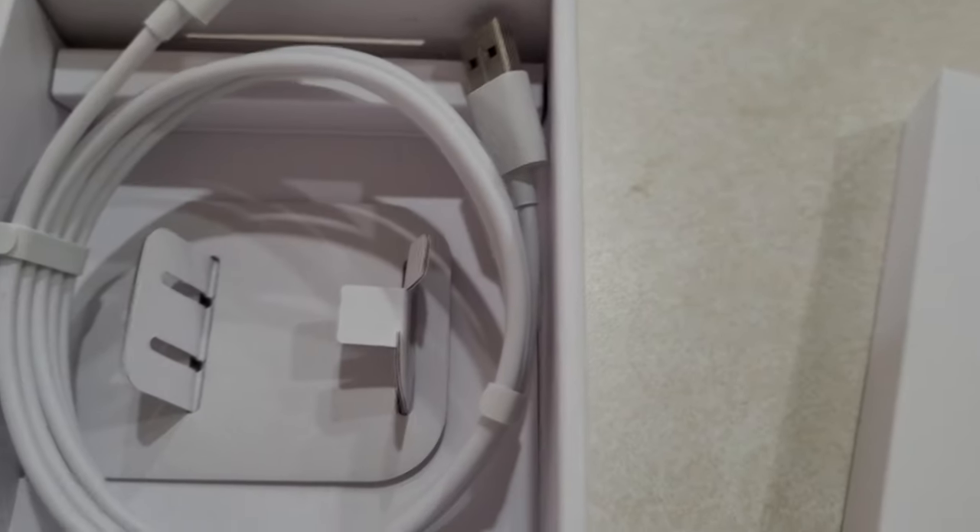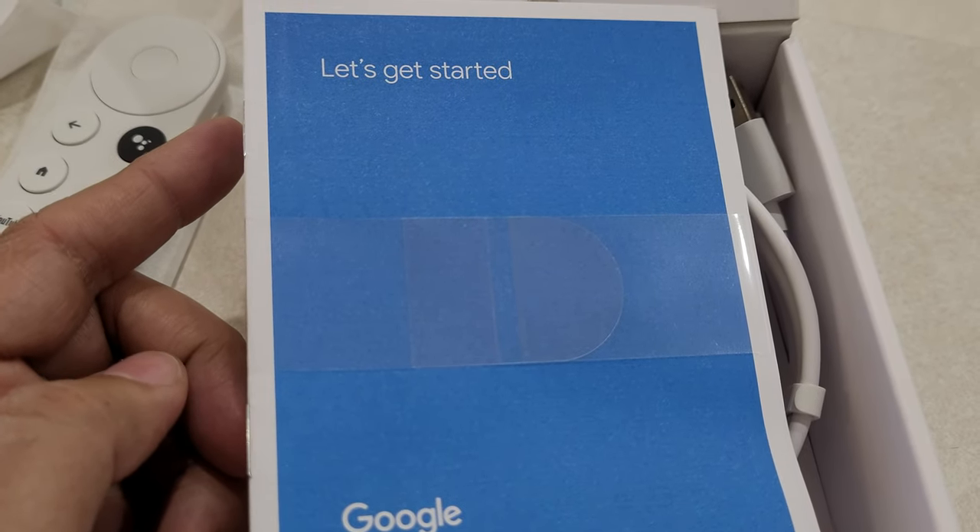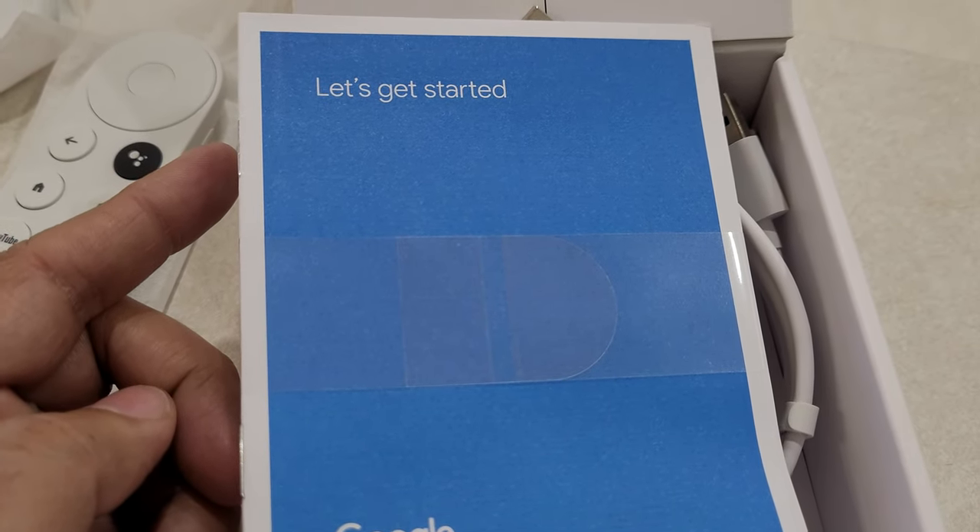So this is it! Let's get started with this on my TV and I will show you what it looks like over there.